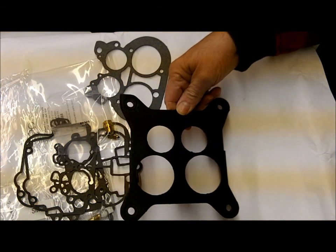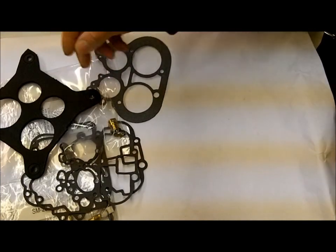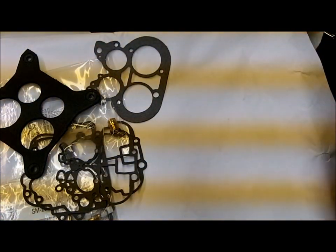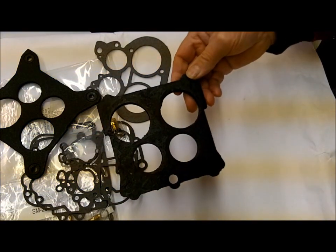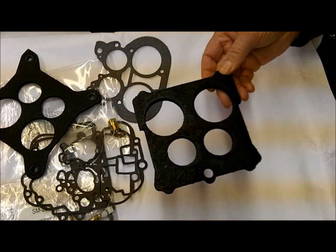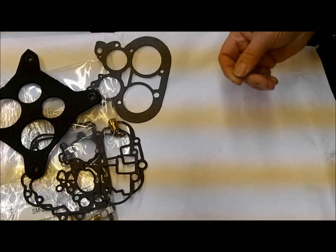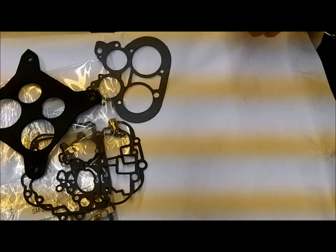To repeat: if you have this type of flange gasket, use kit number 4368. If you have this other type of flange gasket, use kit number 4322 and you should be good to go. If you enter either of those kit numbers in our search box, the kit will come up for the 4350.